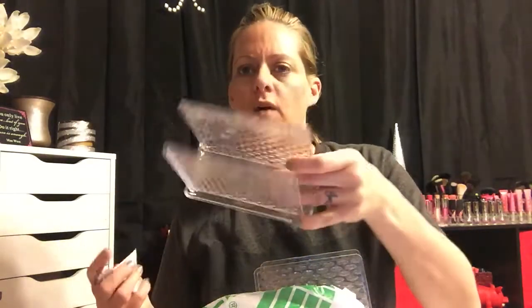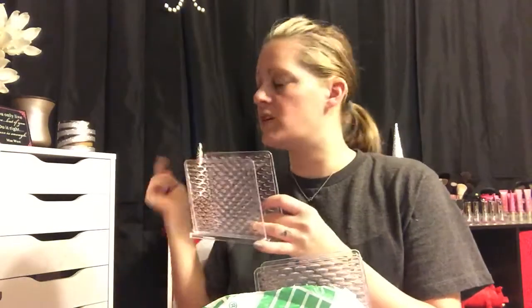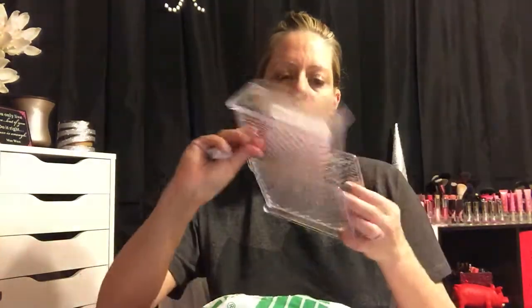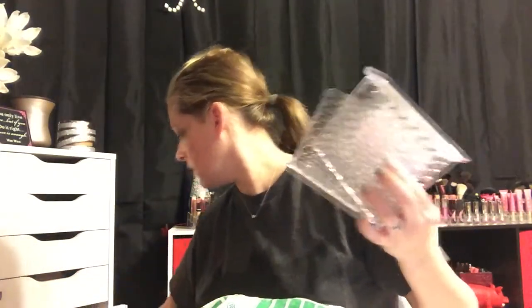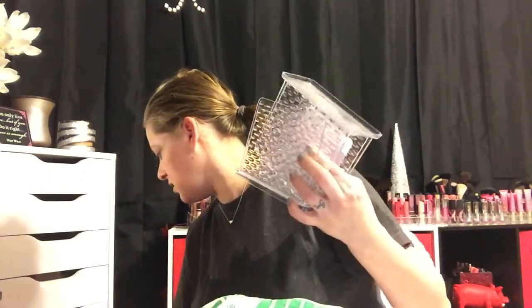In this bag I got some clear napkin holders, but I'm not going to use them for napkins — I'm going to use them to hold my eyeshadow and makeup palettes. I have so many palettes; I actually picked up four of these. I have a whole drawer and a whole bin full of palettes, so these will hold some of them on display.